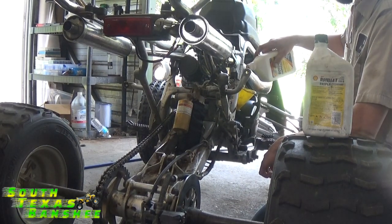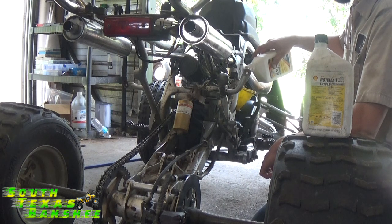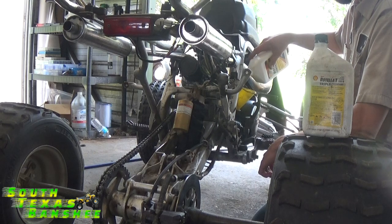All right guys, this is Andrew's motor. We're going to break it in, or we're going to fire it up. I'm going to film no matter what happens, so if it blows up on live camera, make sure I get to see it.